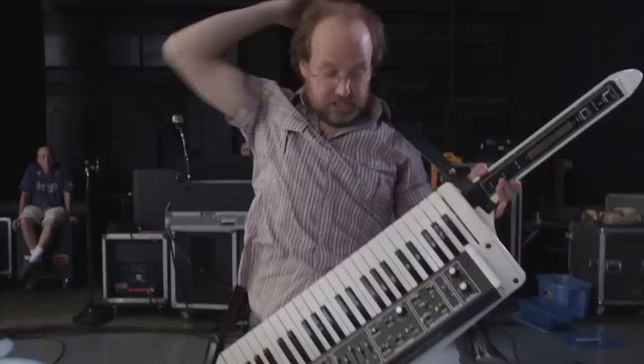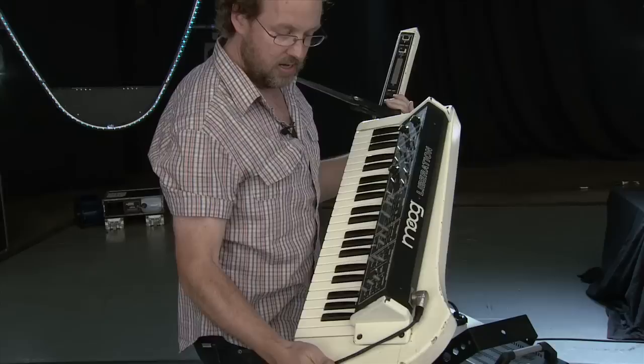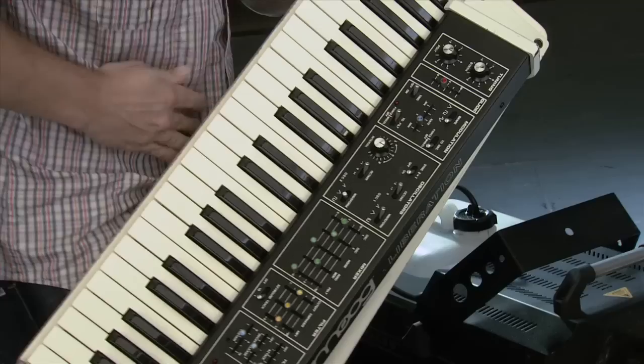This is kind of a special keyboard. This is the Moog Liberation, which is something they made, I think, in the 70s. And this one is rare — well, they made less white than they did black, so it's rare from that perspective. But this was owned by James Brown, and I was able to pick it up at an auction of his stuff at Christie's a few years ago.